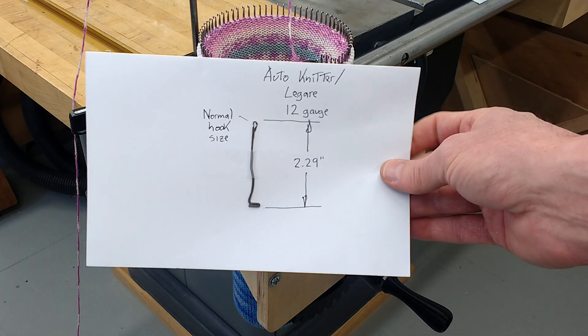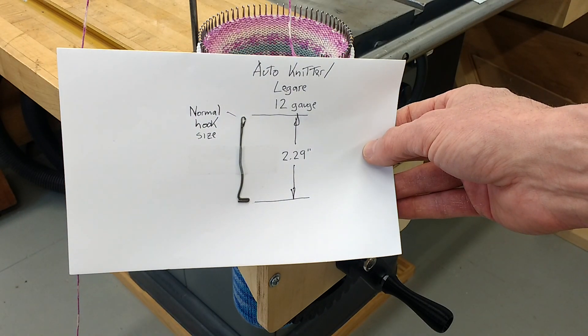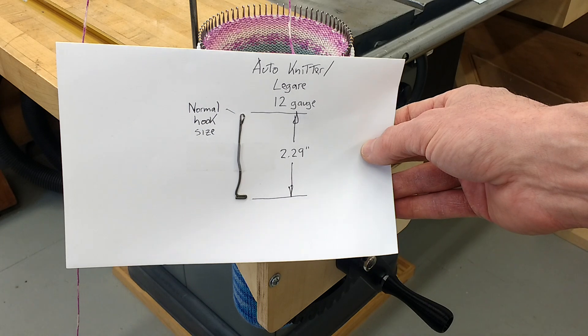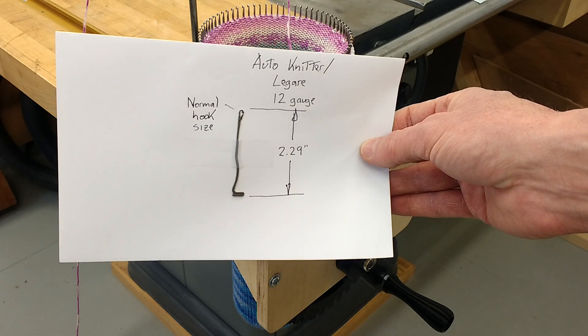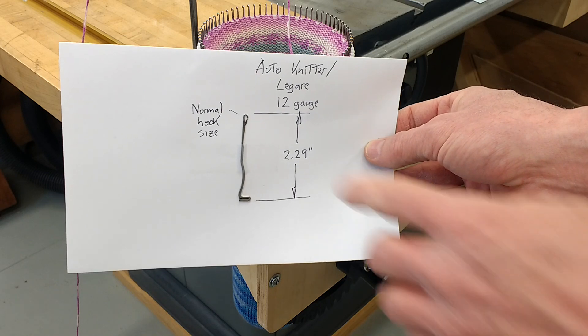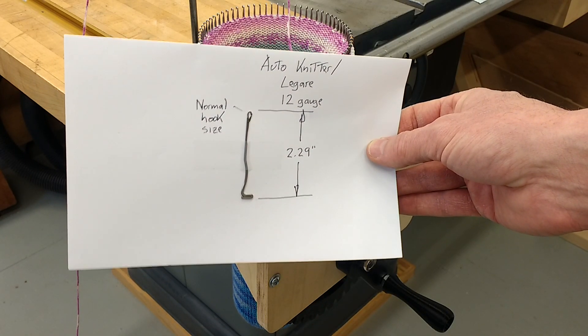Here's the needle I'm using. It's based on the Auto Knitter or Laguerre model — it has a normal hook size and is 12 gauge thick. You can see it's got a foot on the bottom, and that's what the cam shell uses to push the needles up or down. It also has a slight bump on the bottom, and that's for the spring on the cylinder to hold it up out of work while you're using it.